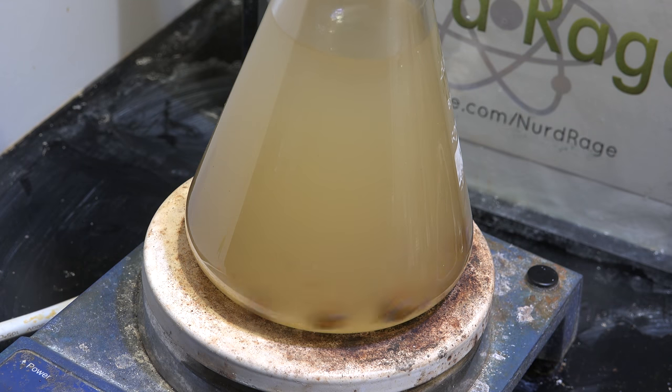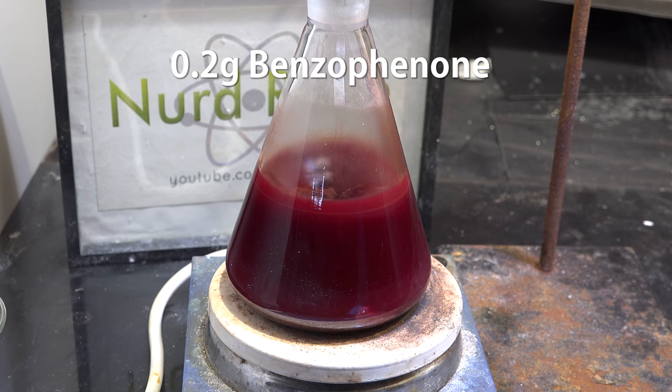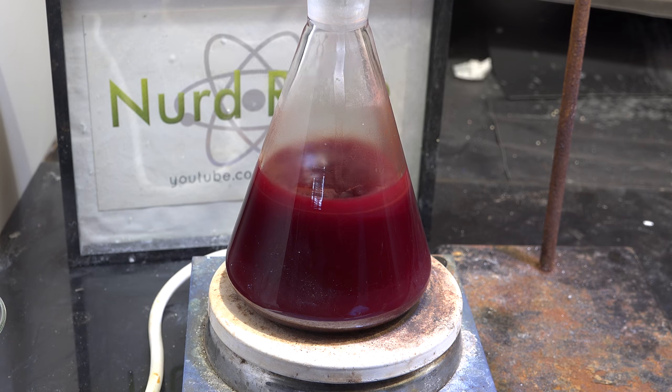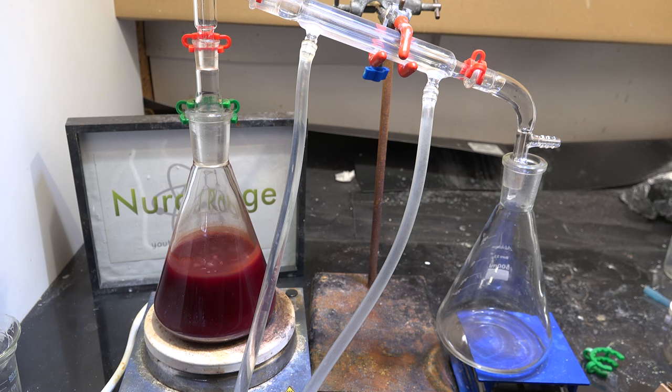Keep stirring for as long as needed to destroy all the impurities. For professional chemists they add an indicator which is benzophenone. Benzophenone reacts with sodium to form a green, blue, red, or even purple solution once all the water and reactive impurities are destroyed — the color is dependent on the solvent. Benzophenone in ether tends to form red or purplish colors. Unfortunately for amateur chemists, getting benzophenone is not easy, so we're going to need another indicator.